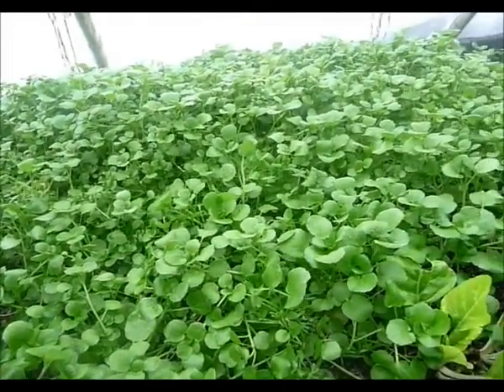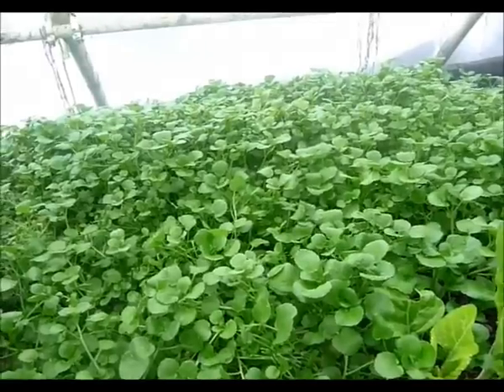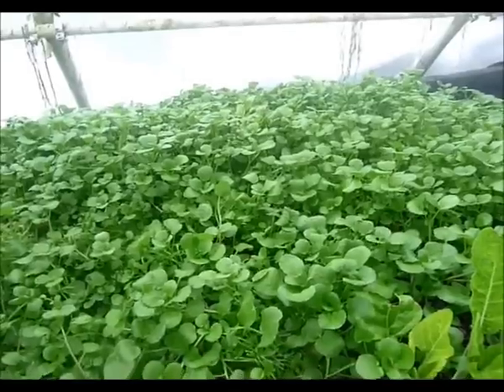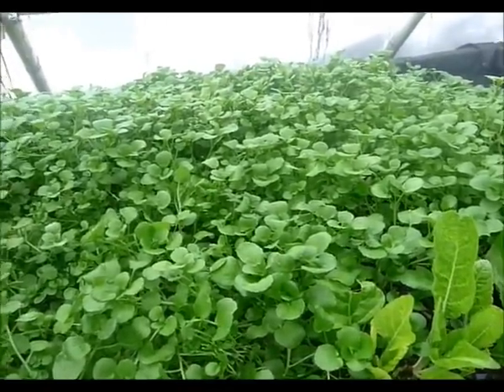This is the True Watercress that we're growing out here in our greenhouse. It's currently February 6, 2014. The temperature outside right now is about 22 degrees, and we've actually had some below zero temperatures here in the last week or so.